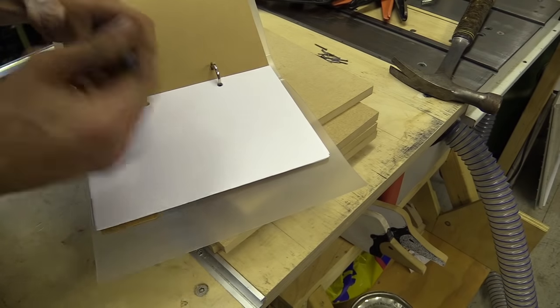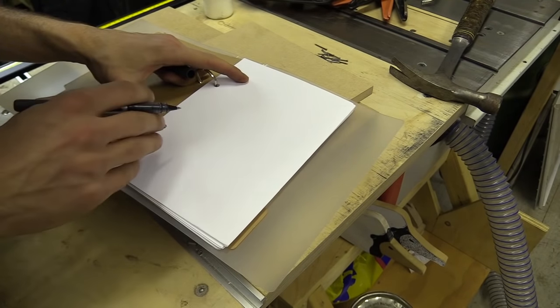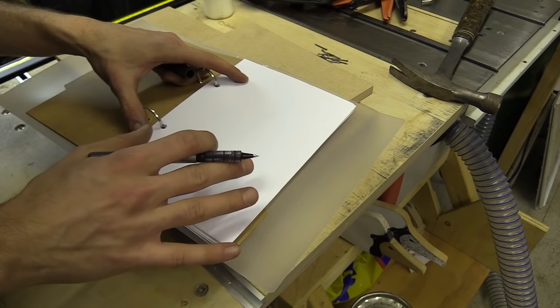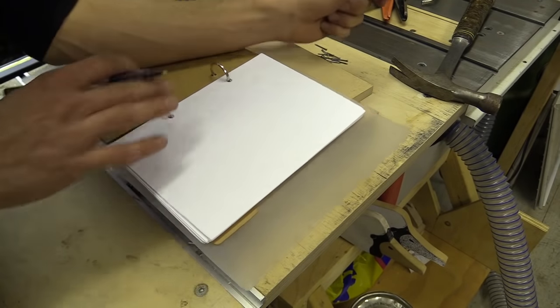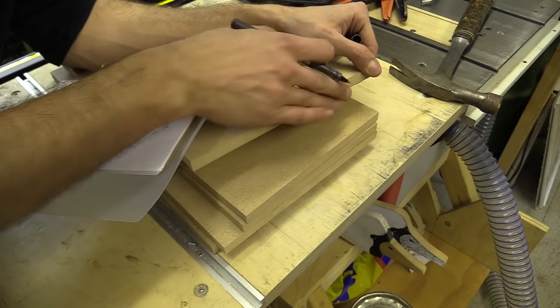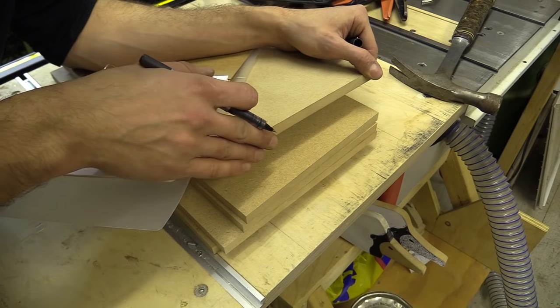I'm going to do a quick drawing of the plinth, pedestal, podium or box and explain some of the variations. If you're making a plinth to put a piece of sculpture on top, you don't want to use miters. You want to do straight cuts and use a butt joint to join everything together.